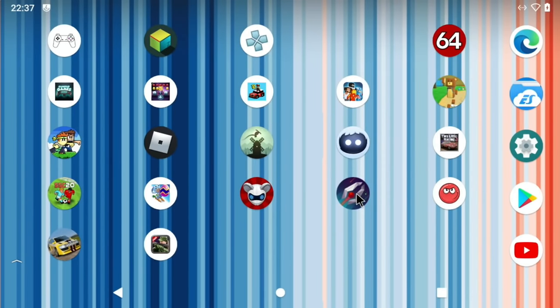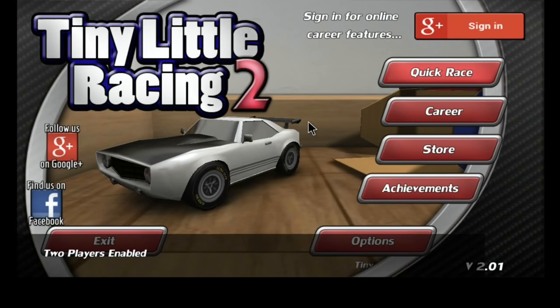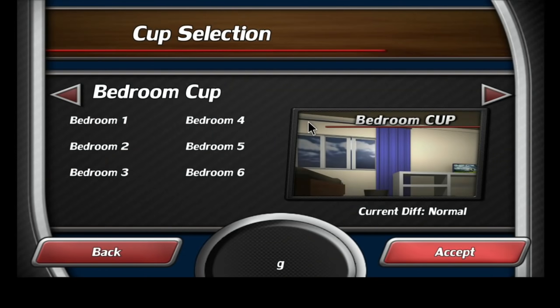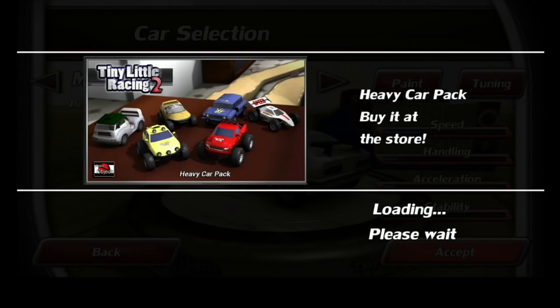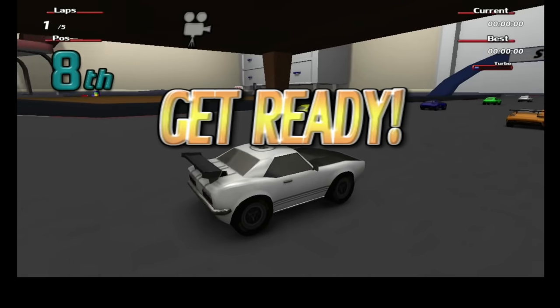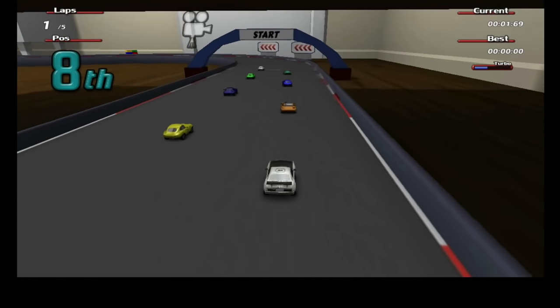This driving game — at first I didn't necessarily like the controls, but when I found the boost it's really good. All the menus are controlled by the controller, which I really like. There are various different track selections, various cars — I quite like the four-wheel drive ones. This has got a boost and a really nice drift mode.